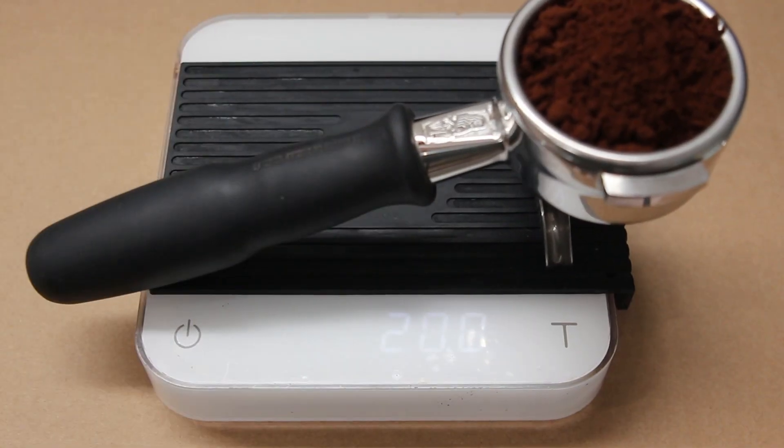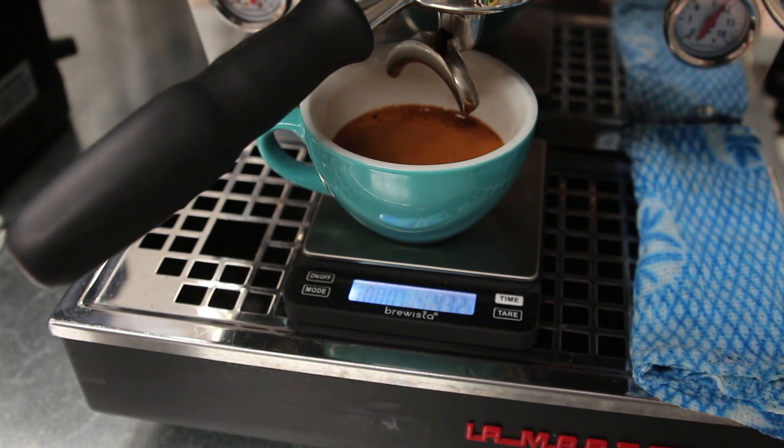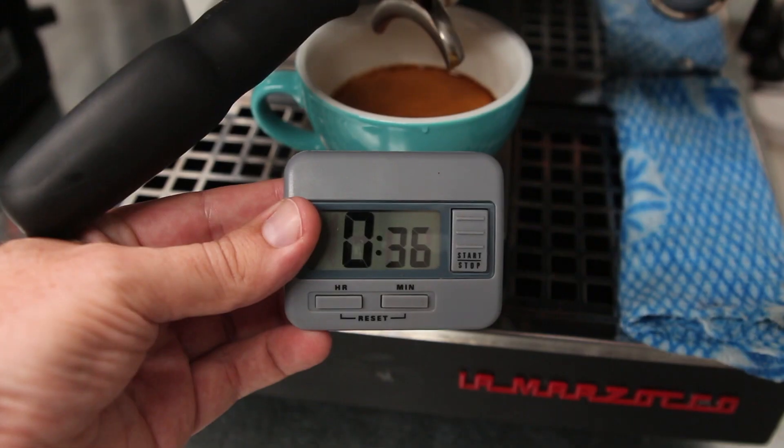Now if you don't weigh your brewing, there are too many variables that could have made your coffee good or bad. As an example, when brewing espresso, people don't realise that a one gram difference to the dose in your portafilter will have about a four second difference to your extraction time. So if you are just eyeballing how much coffee you're putting in your portafilter basket, you will have a hard time pulling consistent shots — it can be very easy to have plus or minus one gram compared to what you think you're dosing.